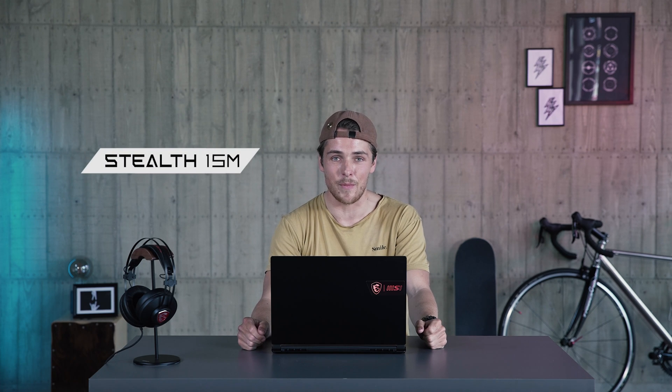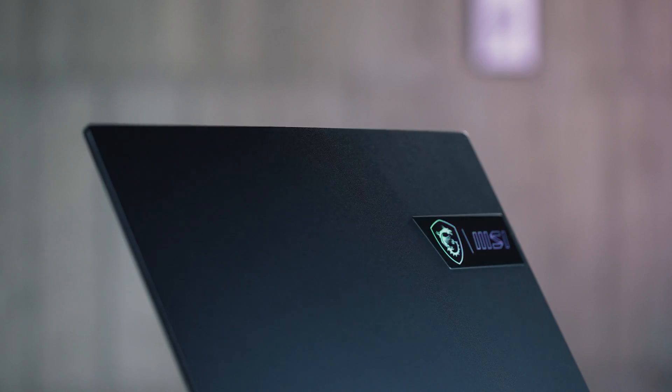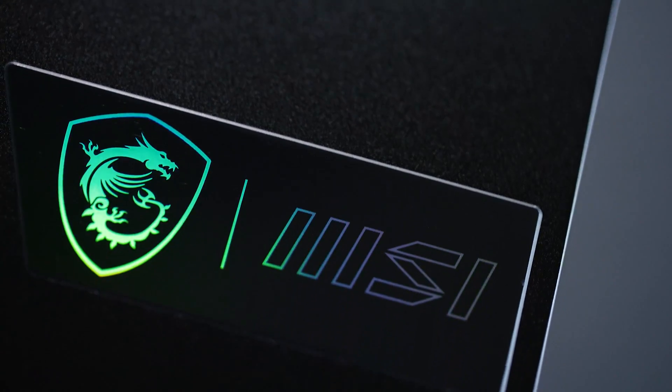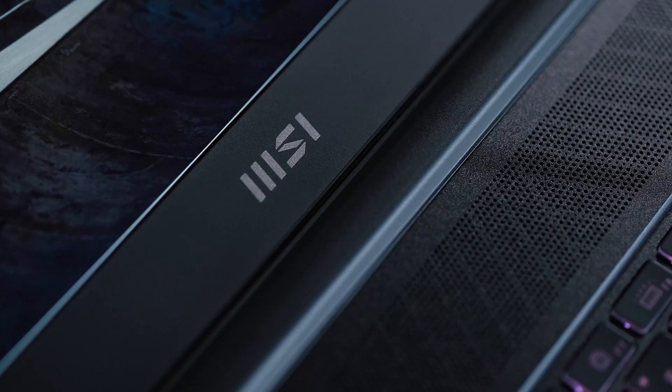Hi everyone, this is Yannick and welcome back to MSI Channel. Today we're going to show you the brand new Stealth 15M. It's got a brand new look, which is more stylish and great in build quality. It also comes with awesome portability, powerful performance, and versatile connectivity. So let's dive in.